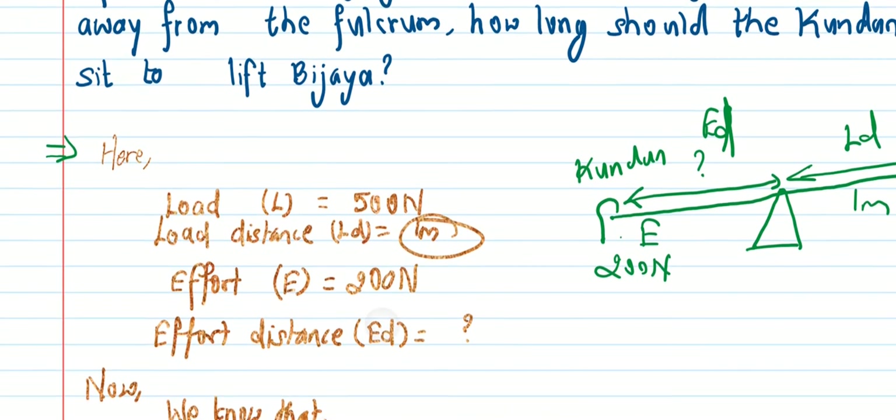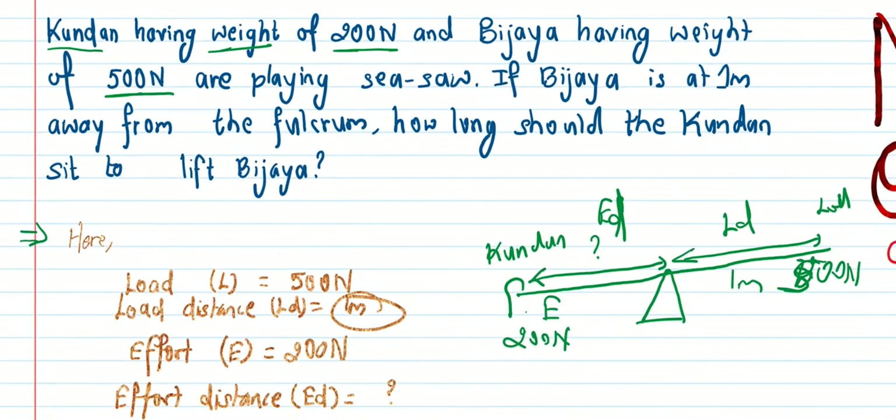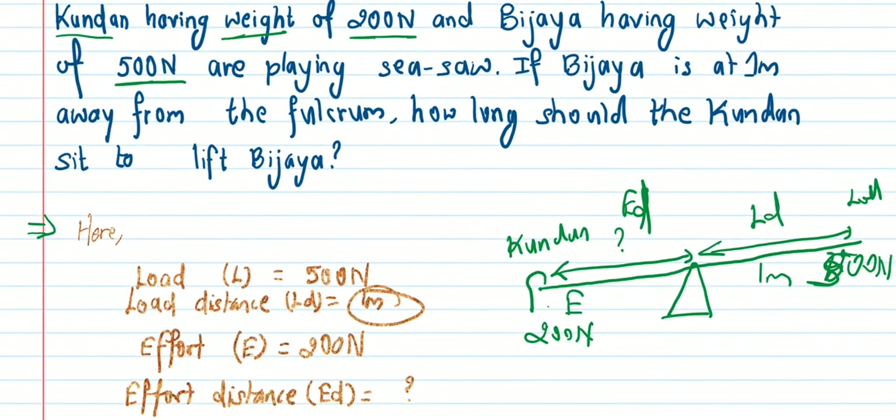So the effort distance is 2.5 meters. Kundan must sit 2.5 meters from the fulcrum to lift the 500 Newton weight of BJ.